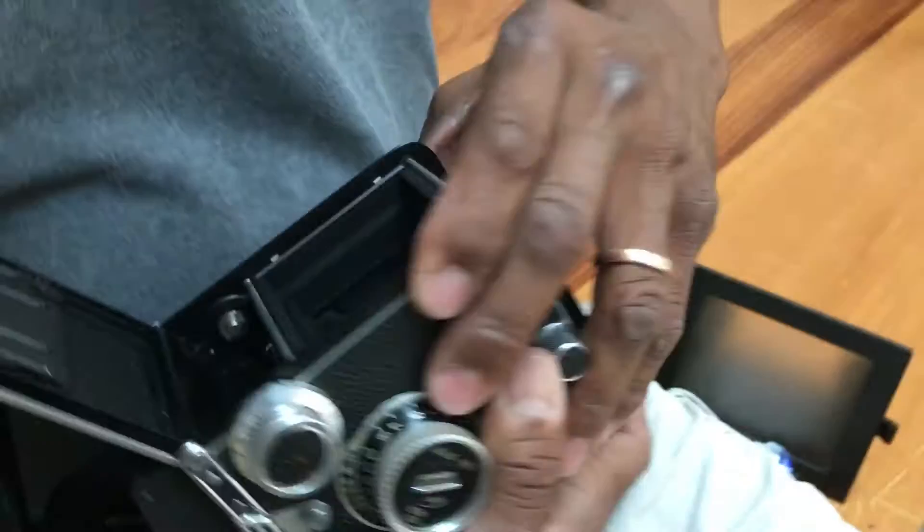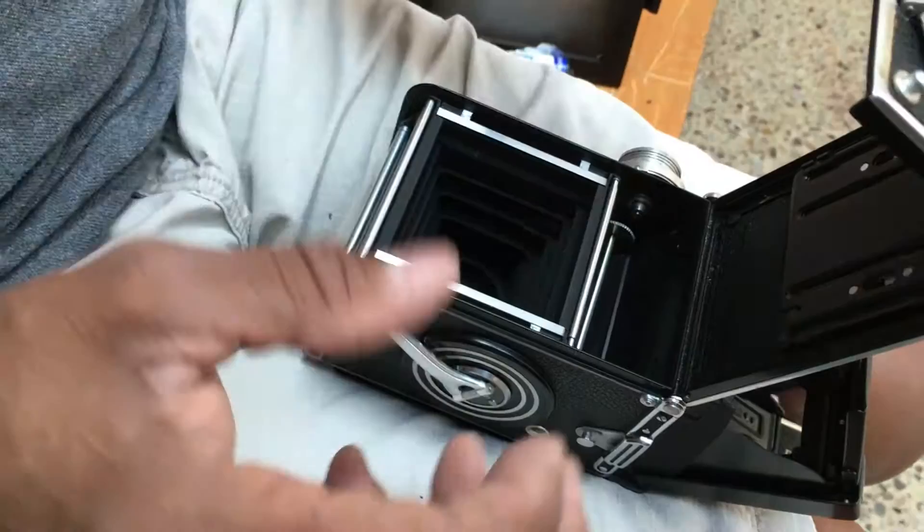All right, so the way you would work it is... it's a beautiful machine. Rollies were amazing. You would take this roll — this was the roll from the previous roll of film — and you put it at the top.